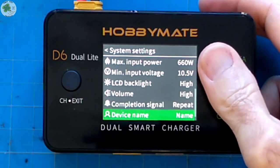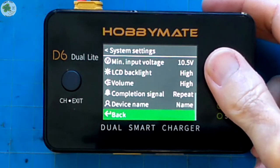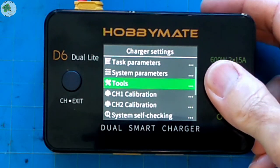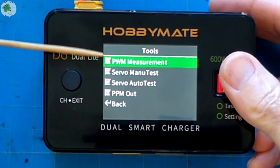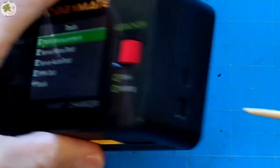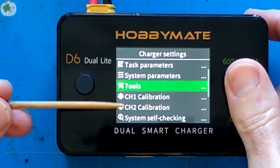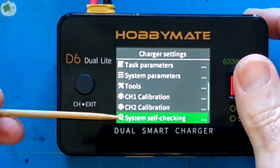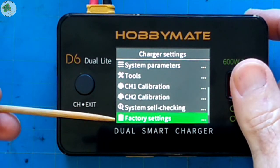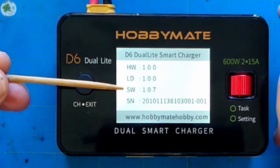To exit out of system settings we can scroll down to back or press the exit button over here. When we scroll down to tools and press the scroll wheel, we see it has various capabilities which I believe work in conjunction with the multi-function port on the side. When you have a battery connected you can calibrate the channels. Here you can initiate the system self-checking function, which automatically completes at startup. You can also restore factory settings and under system info it shows your current software version and serial number.